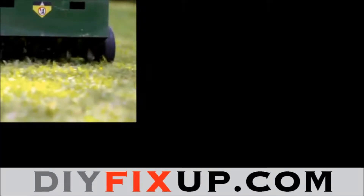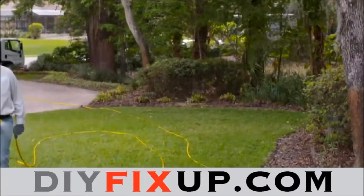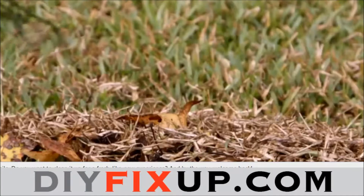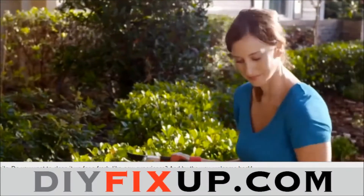Now is the time to get a head start on a beautiful lawn, whether you do it yourself or hire a pro. Start by raking up winter's debris and thatch, which can harbor pests, to make the landscape visually appealing. Prune dead limbs from shrubs and trees.